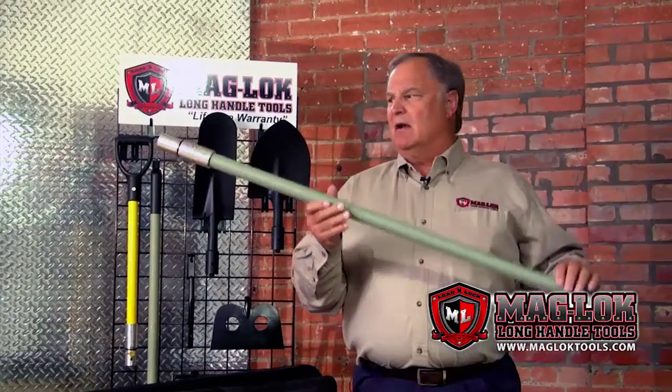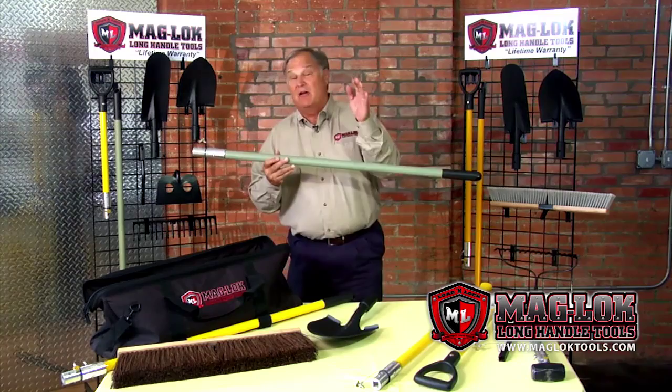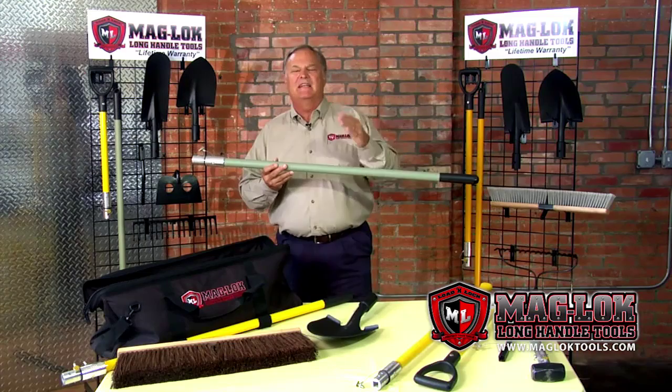And third, of course the most important, I think, is durability. Maglock tools have a lifetime warranty. Break any part of it in regular use, we don't even ask you for it back. Simply take a picture of it, email it to us, and Maglock will replace it for free for life.